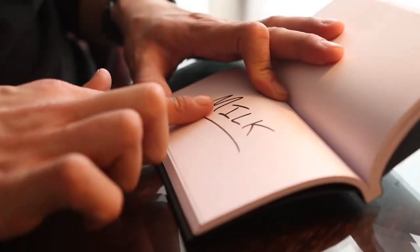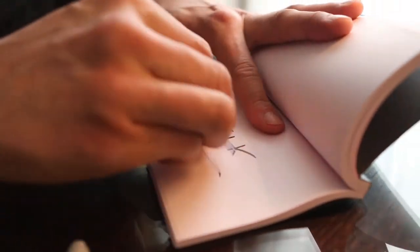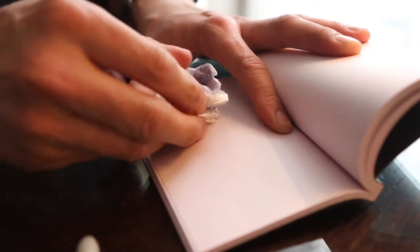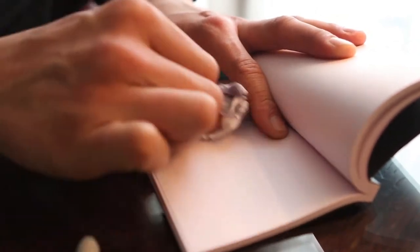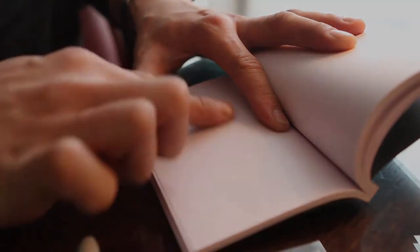My favourite feature about these pads is that the special paper is completely reusable, which means you do not have to commit yourself to one pad for one force. If you change your mind or change your force item in your routine, you can start again and reuse the same pad.